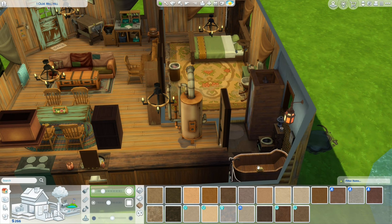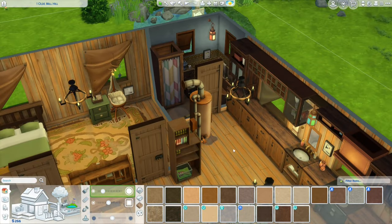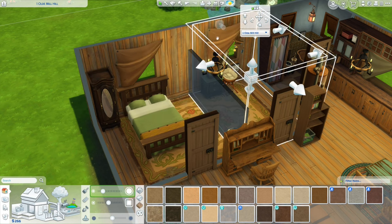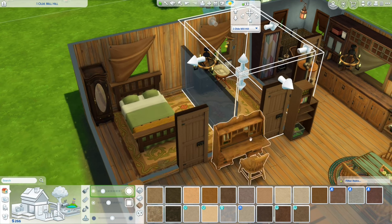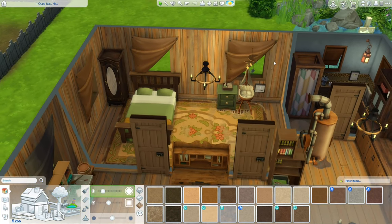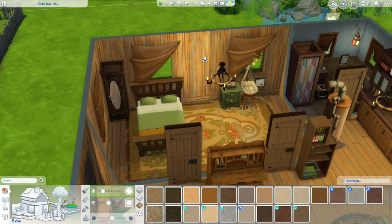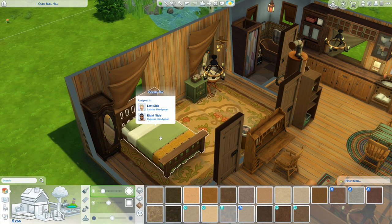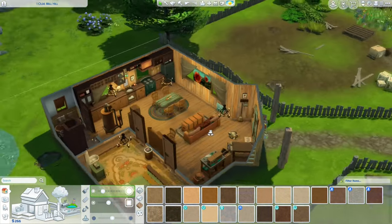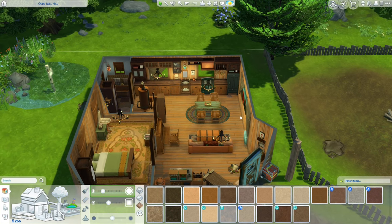We have the bathroom in here with a tub and a shower, and then we have the bedroom. This is two separate rooms but I have spandrels dividing them right now. When the child gets older we'll put up a wall. We have a bassinet here ready for baby and the parents' room is over here. This is the décor I've chosen and I think it's mostly done — fully functional.